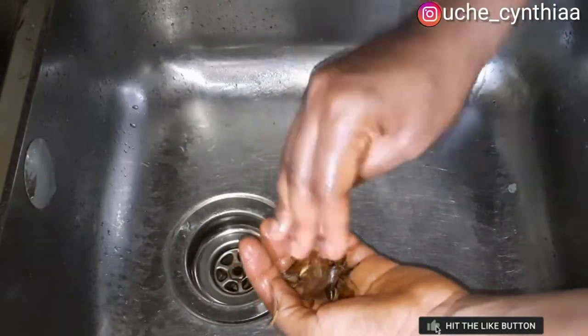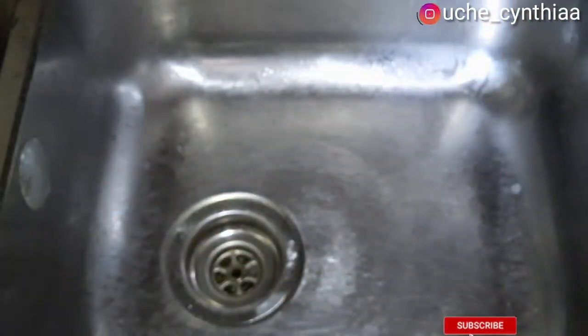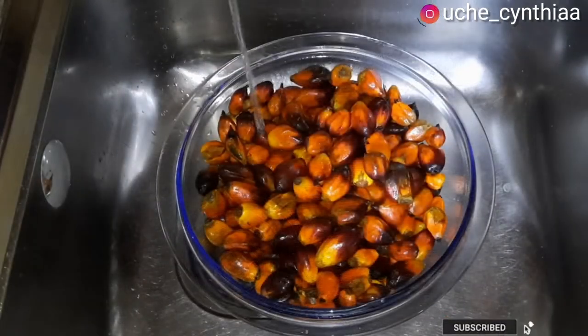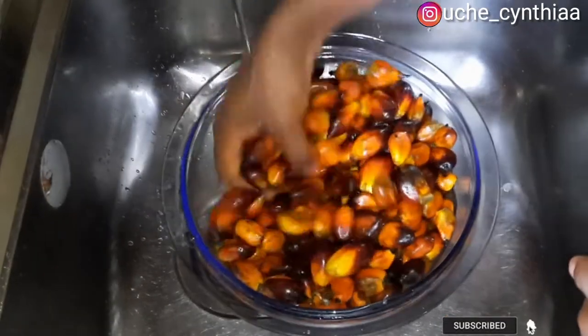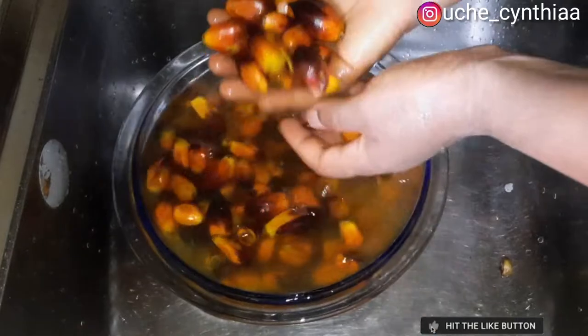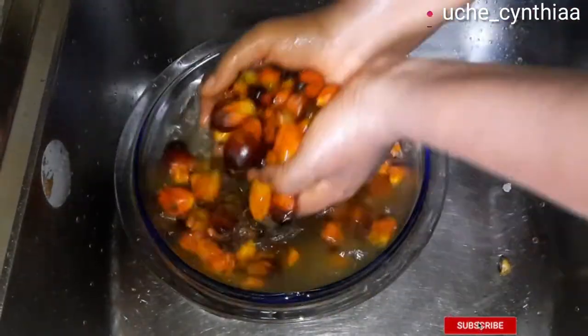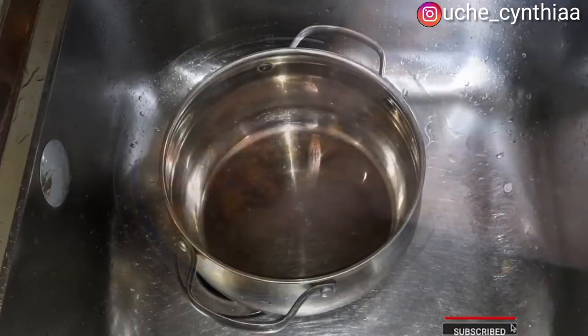Once you are done washing the palm fruits, take the time to remove all of the shells. Don't flush them down your drain — it is going to clog your kitchen pipes. If you are new to this channel, you are most definitely welcome. My name is Uche Cynthia and I am a lady that loves to cook. I do hope you enjoy watching my content. If you like what you see, do not hesitate to subscribe to this channel.